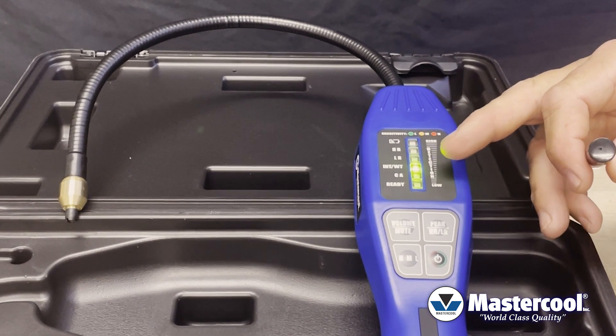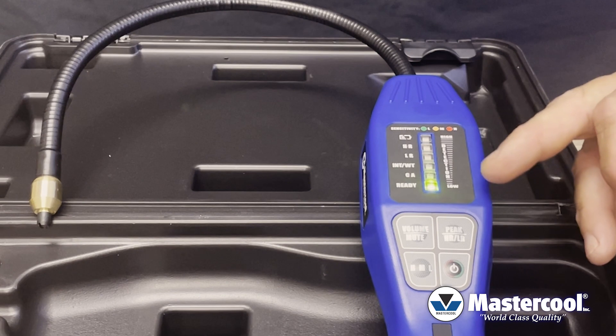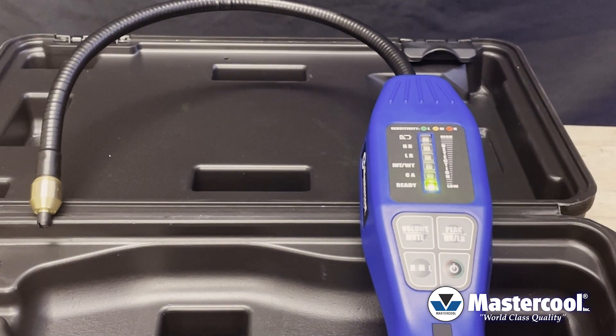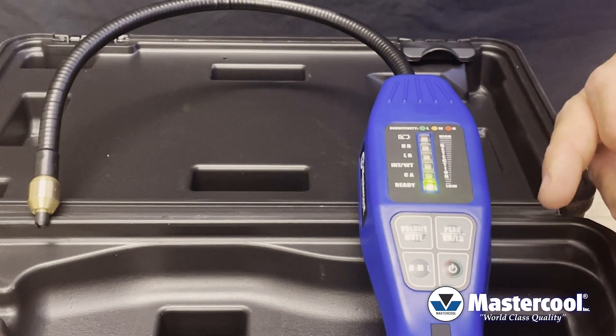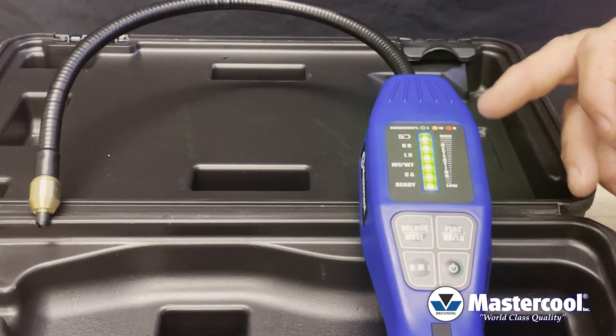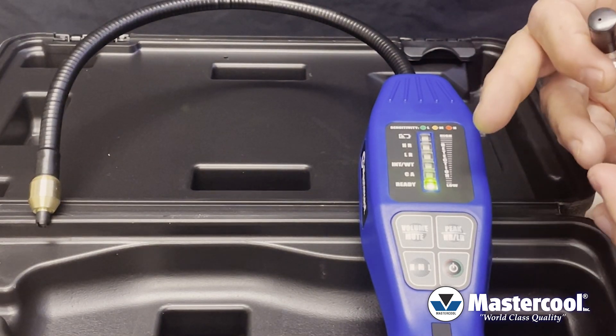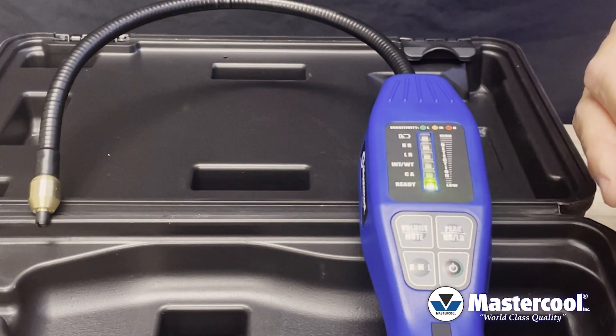The interference light is up and now it's just going to clear itself — it usually takes a couple seconds. When the ready light is illuminated and it's beeping, now it's ready to find a leak. Just take the cap to the tip, the unit will go off, it tells you how large the leak is and then it clears. Once it starts beeping again, it's ready to look for another leak.